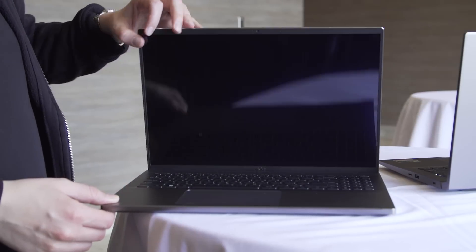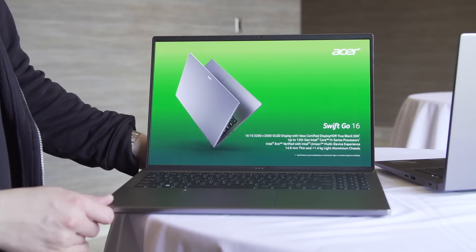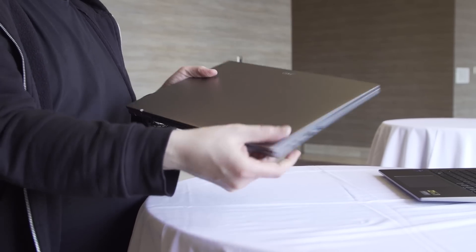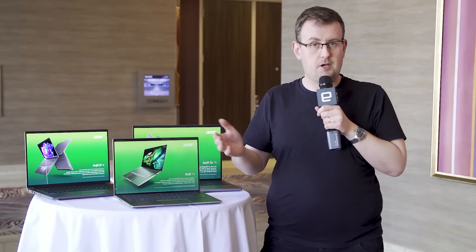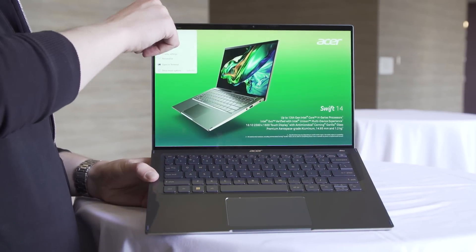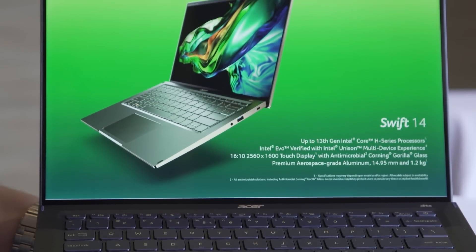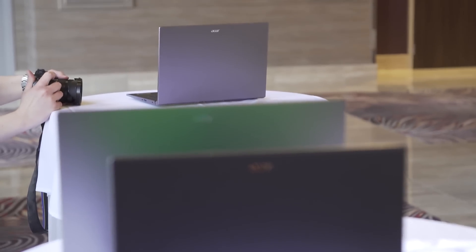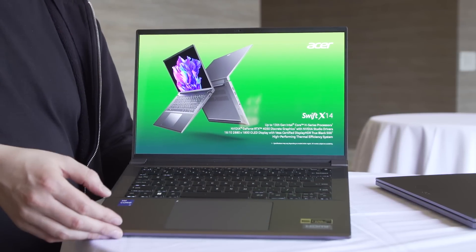You have the Swift Go, which is more of its lower-end, more portable line, and there is a 14-inch and a 16-inch model with that. Then you take a step up to the mainstream standard Swift without any suffixes, and then if you want some more power, you can opt for the flagship Swift X, which comes with discrete NVIDIA 40-series GPUs.